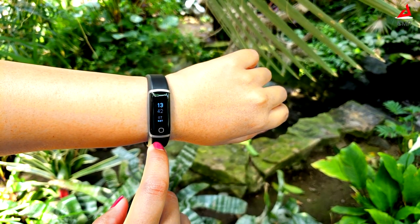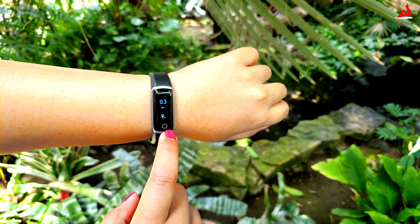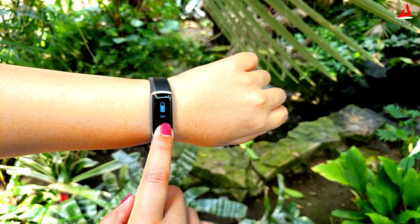The interactive display makes it easy to view stats. Users can navigate through the screen by tapping on the circle below the display.